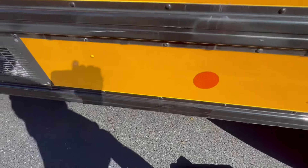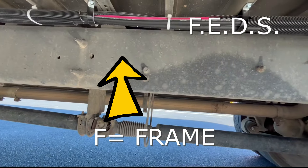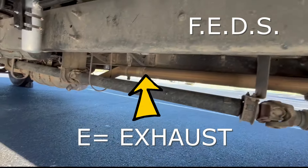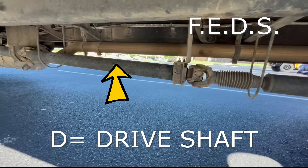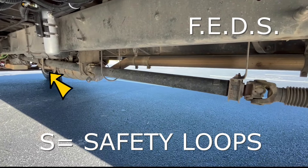Now we'll check under the bus. There's an acronym to help us — it's called FEDS. The F stands for frame — we want to check for any cracks or damages there. The E stands for our exhaust — we want to make sure that our canisters and also our pipe going to the bumper does not have any leaks. We'll check our drive shaft to make sure that we have connection. And we also have the safety loops — we want to make sure that they are attached and in good shape.